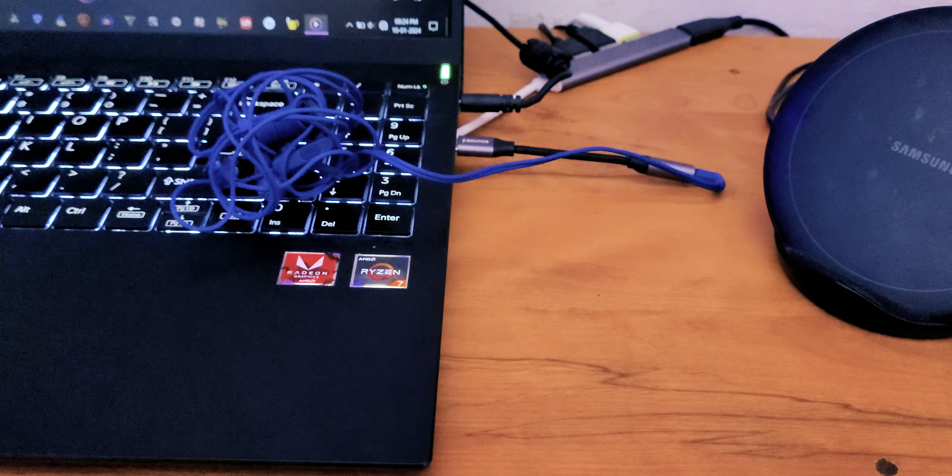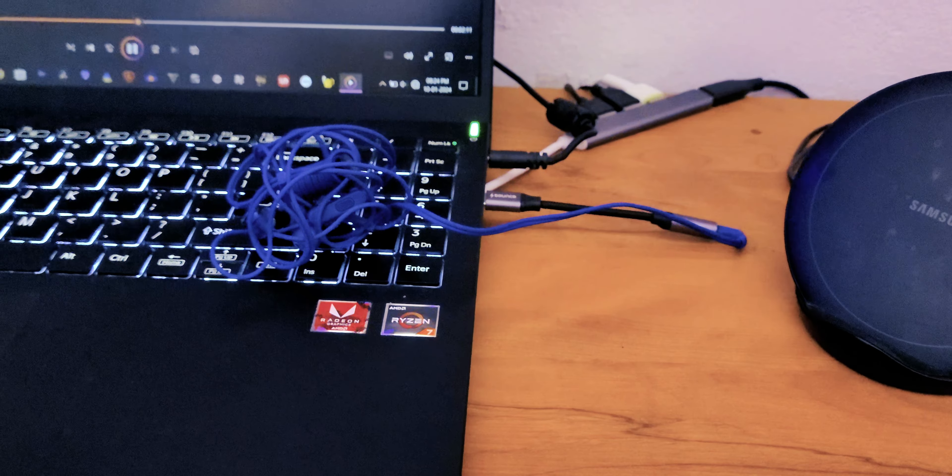Connecting it to a laptop for some music playback — this dongle isn't limited to smartphones. It works on computers and tablets too.